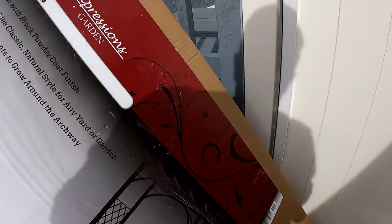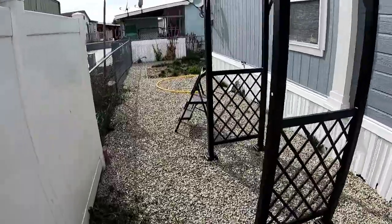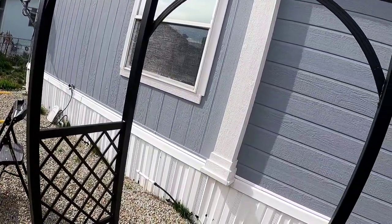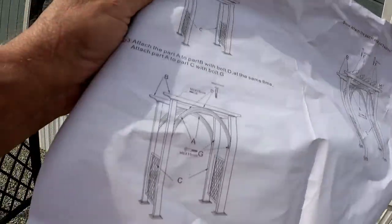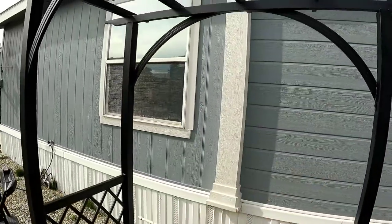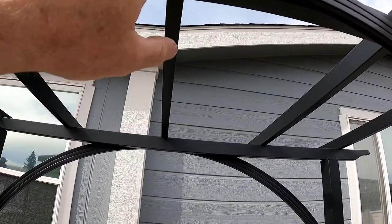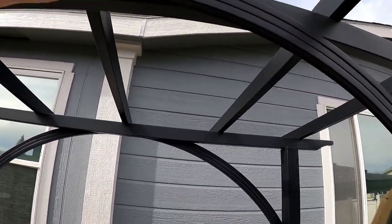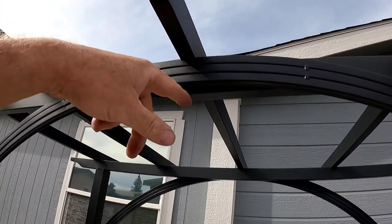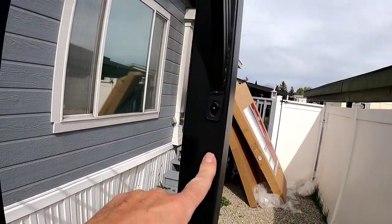First, look at the picture here — the arch goes underneath the crossbar. Same thing in the paper directions: arch underneath the crossbar. But our crossbar is right here and there is no hole to put the arch underneath to bolt it up. There is a tab up here, and for this to drop down an additional inch and a half to the bottom, like they're showing in the drawings, these holes here would have to be down another inch and a half.